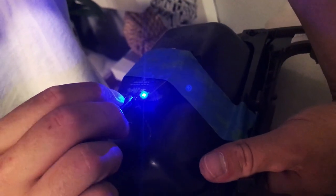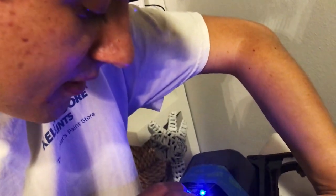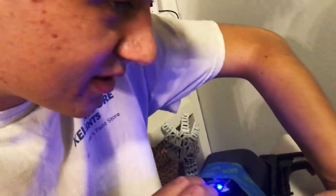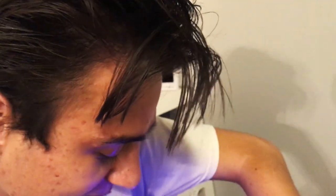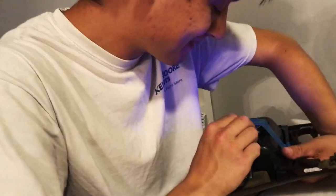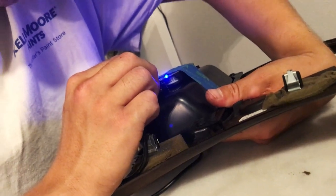The clip that holds the micro USB in broke off. So I'm holding the contacts on with just super glue and I'm hoping that will hold it. So far we're getting a steady light and I'm hoping not to lose it.